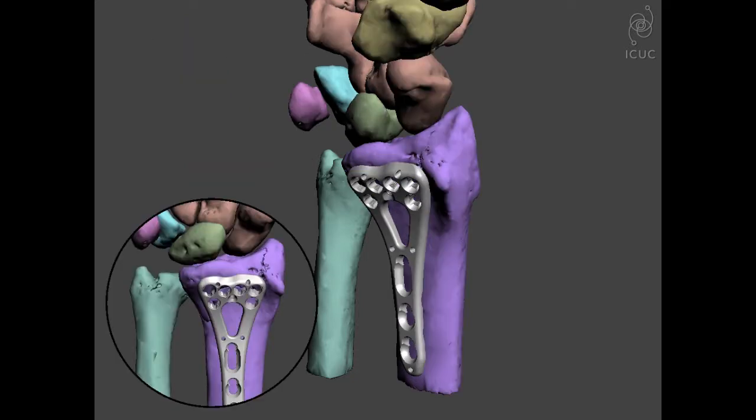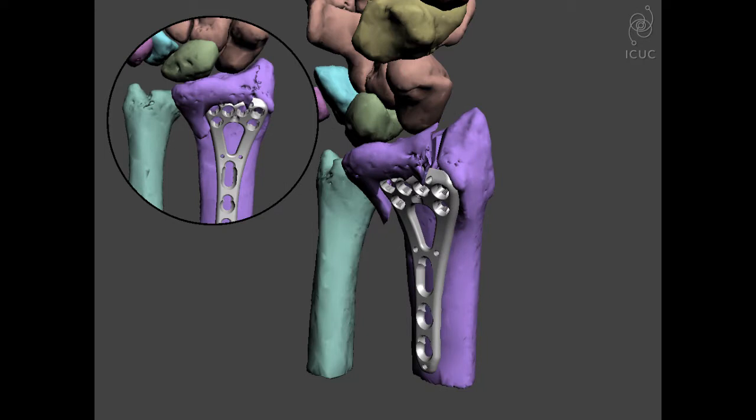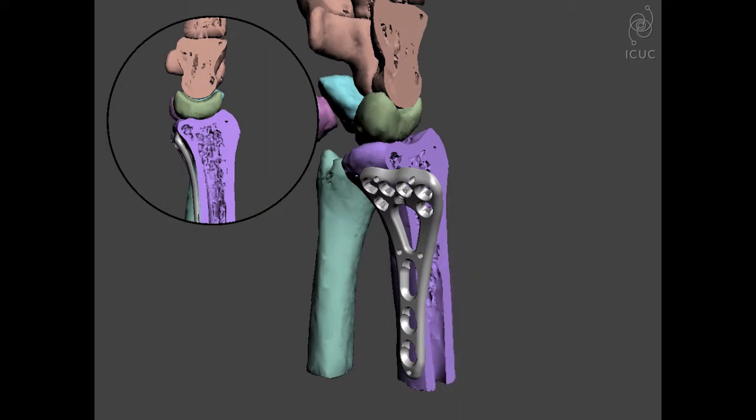Looking at this animation with the implant not fully supporting the volar lunate facet side, we see the carpus displacing. As it displaces, it becomes not only a radiocarpal problem, but a radio-ulnar problem as well.